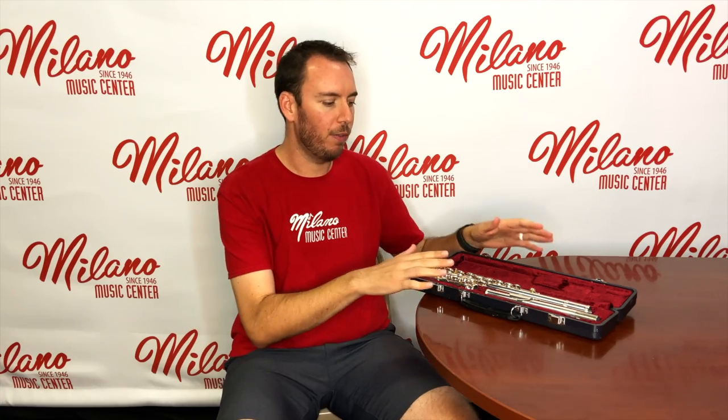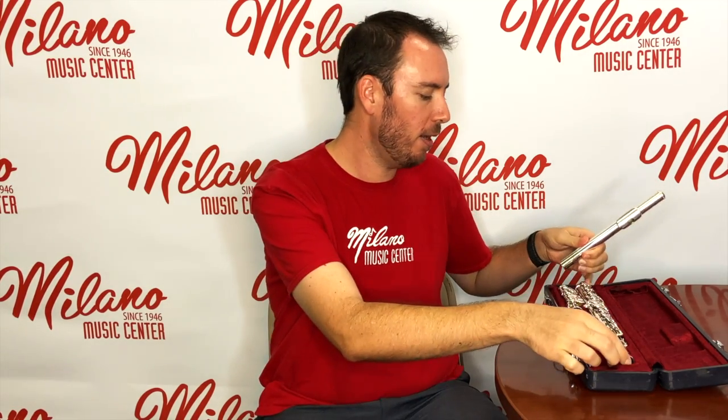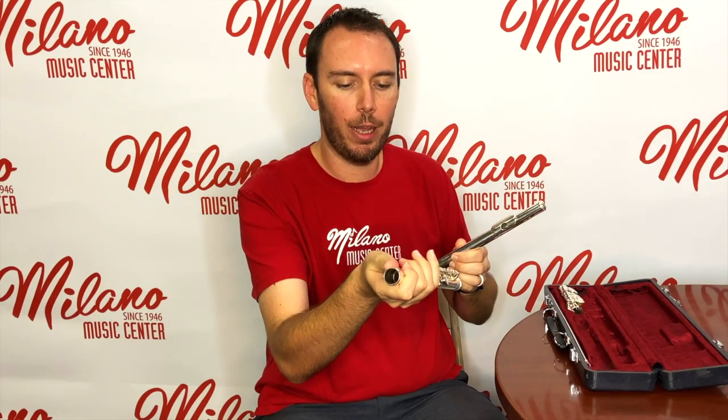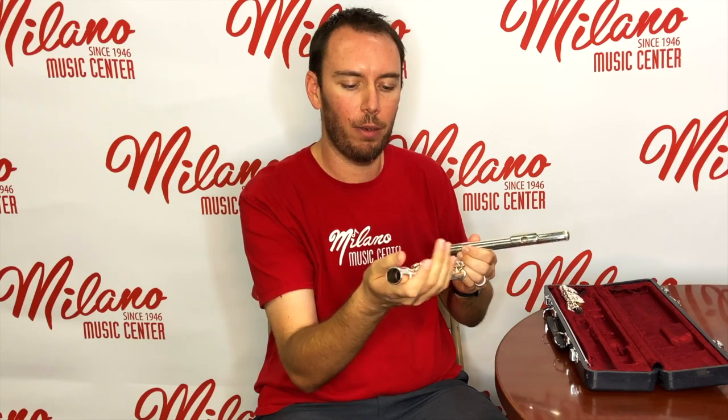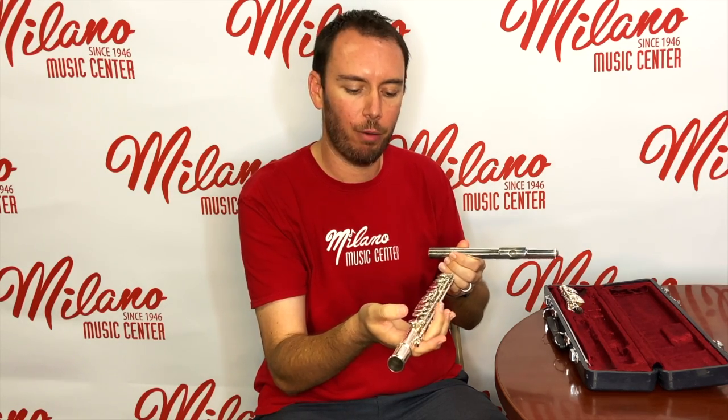Now that we've opened the case, we want to go ahead and assemble our instrument. Always lay the instrument on something flat — the floor, your lap, or a nearby table. When we assemble the flute, we want to make sure that we always hold it in areas where we are not grabbing any of the rods or the keys, so that we're not putting any pressure on them and knocking our instrument out of adjustment, which would cause it to not play properly.